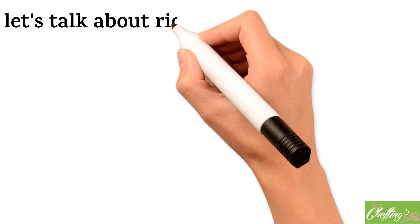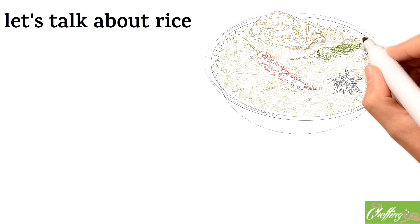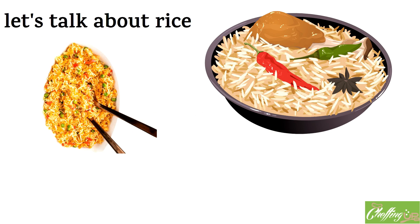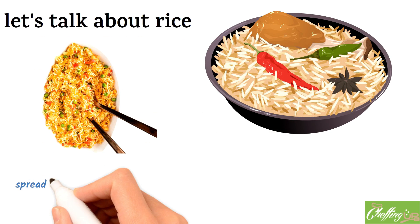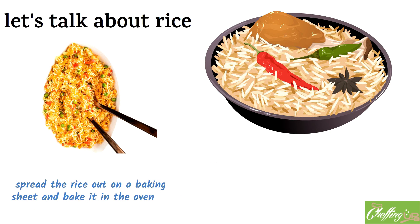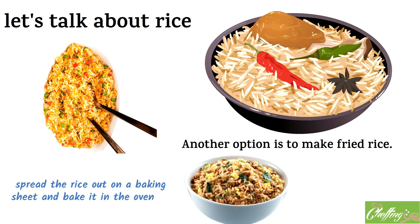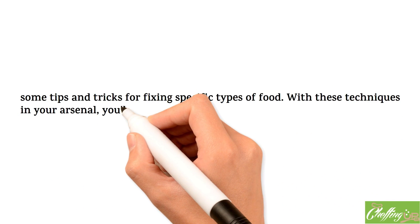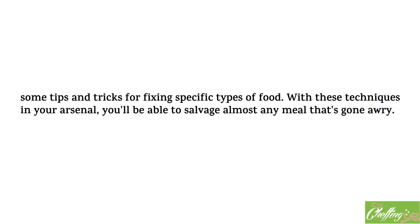Finally, let's talk about rice. If you've overcooked your rice and it's mushy and lacking in flavor, one option is to spread it out on a baking sheet and bake it in the oven for a few minutes to dry it out and add some texture. Another option is to make fried rice — cook the rice in a pan with some oil, vegetables, and seasonings to add flavor and texture. So there you have it: tips and tricks for fixing specific types of food. With these techniques in your arsenal, you'll be able to salvage almost any meal that's gone awry.